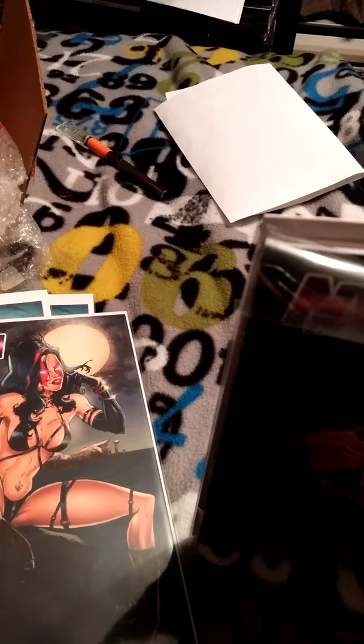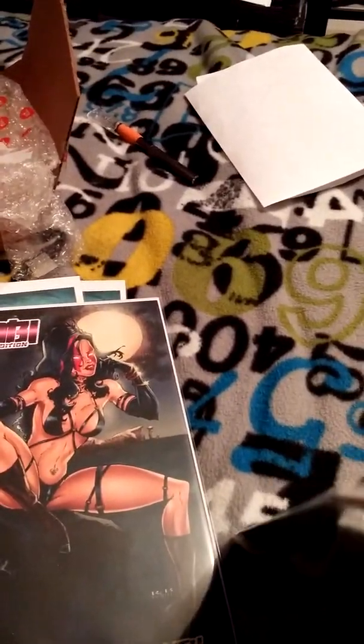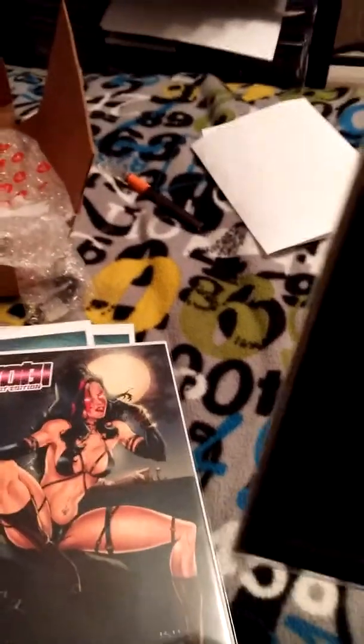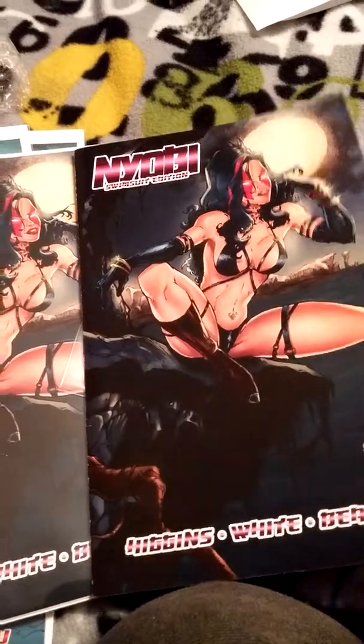That's a cool cover. Blank cover. Swimsuit edition. Very nice. I like the colors on the logo. There we go. And that's a variant cover. RB White, man. Excellent artist. Very nice. Sexy covers.